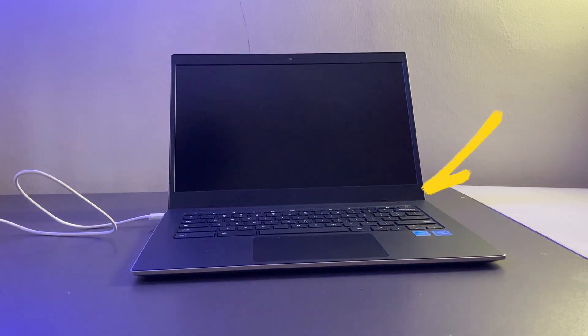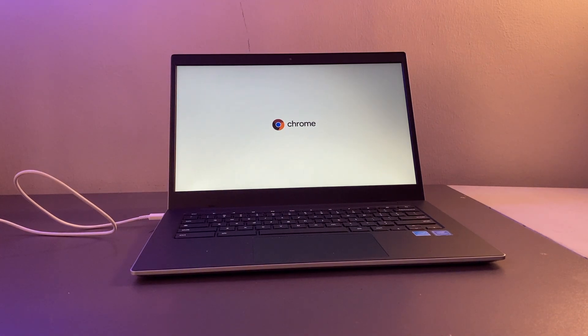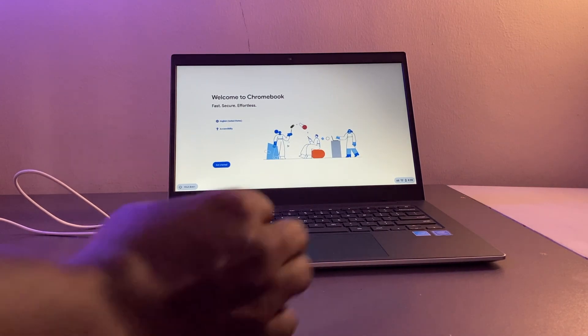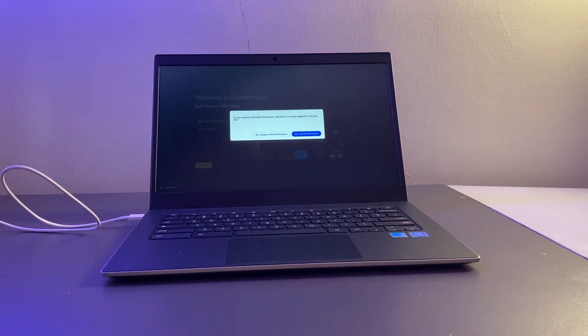There is a little power button on the keyboard, and that's what I'm going to press to start my Chromebook. As soon as you start it, the boot-up process is super fast since Chromebooks are powered by either solid-state drives or flash storage. Let's tap on 'Get Started' here.